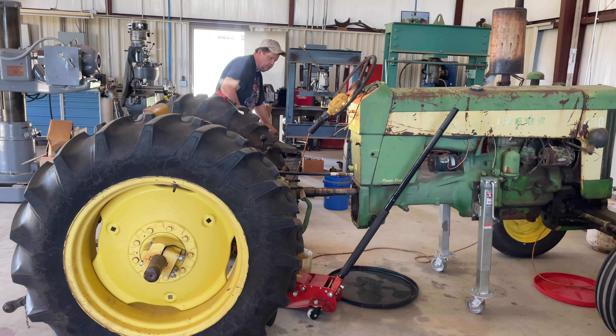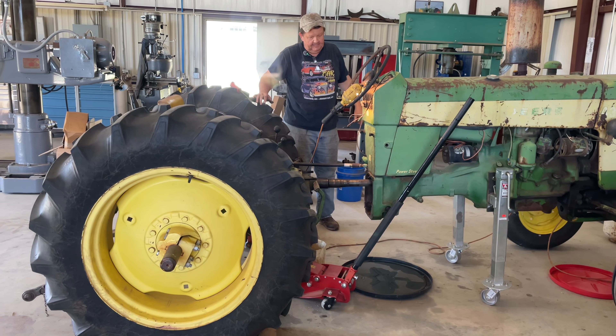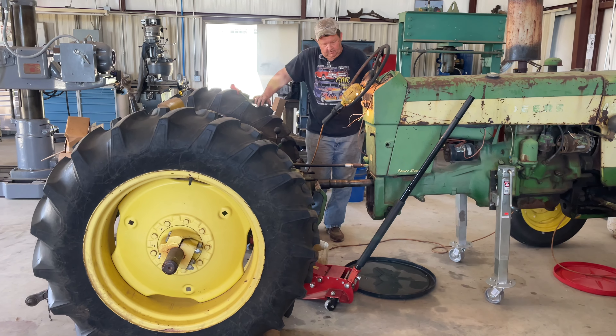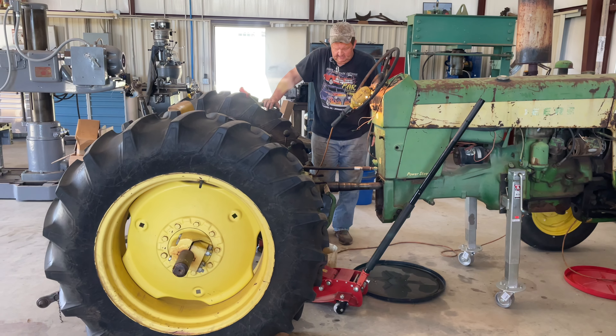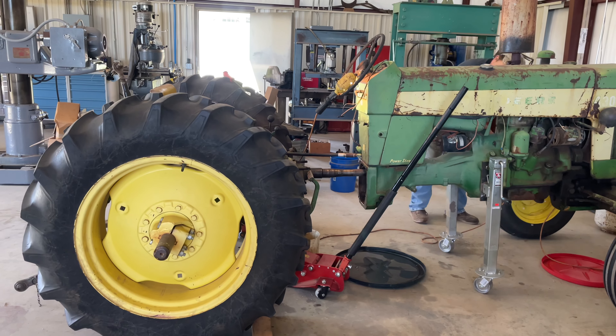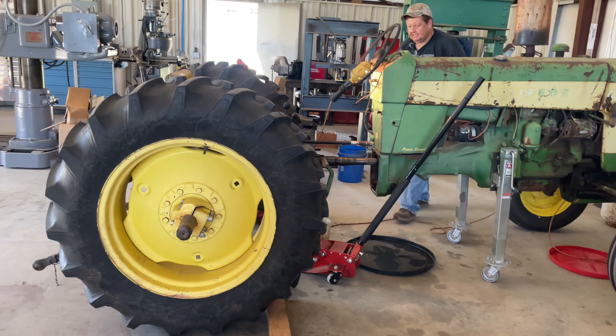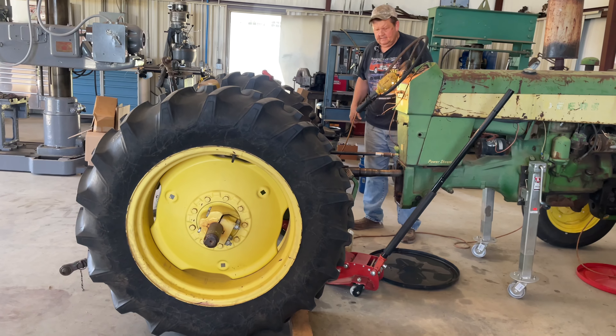There's a long string of silicone rubber right there. I changed this torque tube on this tractor sometime - I believe in the 90s. It had been broken and brazed together, so I must have siliconed it at that time.